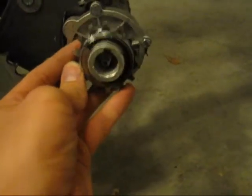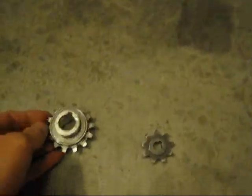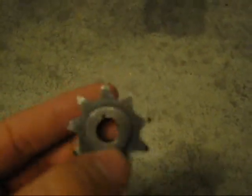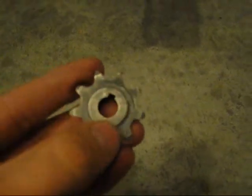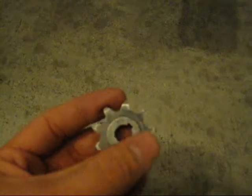But of course, as you can see, it doesn't fit because that's 11mm and this is 20mm. So my idea is I'm going to take this gear and cut all around here. This inside circle just so happens to be right about 20mm, so it's going to be able to fit inside here. So I'm going to cut all these teeth off.